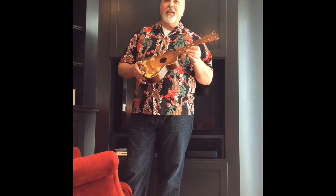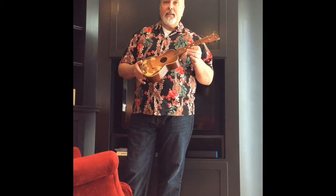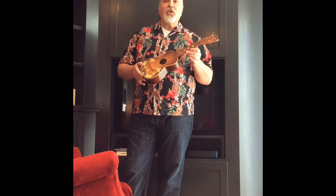Hi, The Ukulele Dude here. Today I brought you a vintage ukulele. It's 50 or more years old and I have strung it up with vintage gut strings.